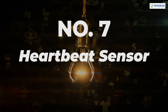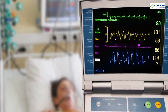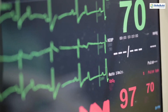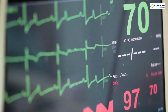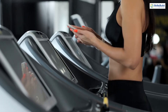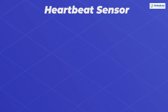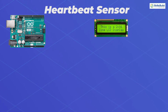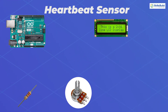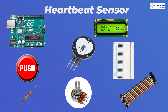Number 7: Heartbeat Sensor. Electrocardiography is still one of the most popular and precise ways to measure heart rate in the medical field. With advancements in technology, we can use a heartbeat sensor to measure a person's heartbeat, which can be installed in smartphones, smartwatches, and chest straps. Components you will need: Arduino Uno, 16x2 LCD display, 10k ohm potentiometer, 320 ohm resistor, push button, heartbeat sensor module with probe, mini breadboard, and connecting wires.